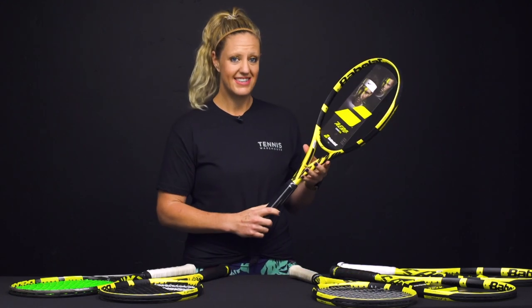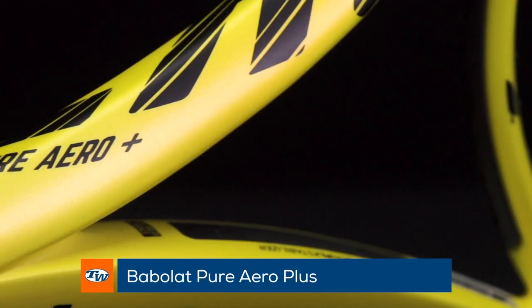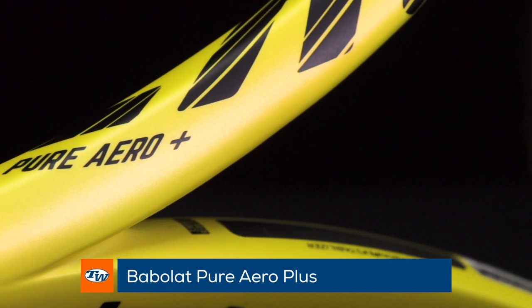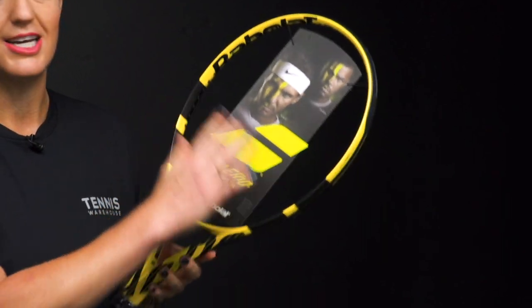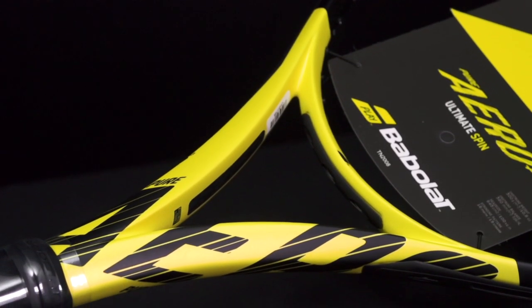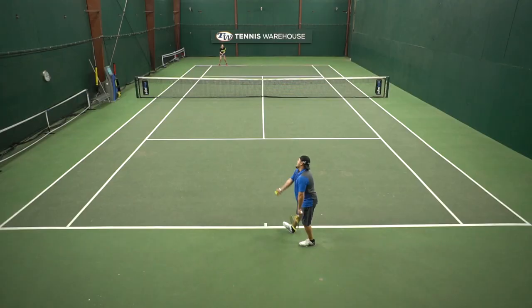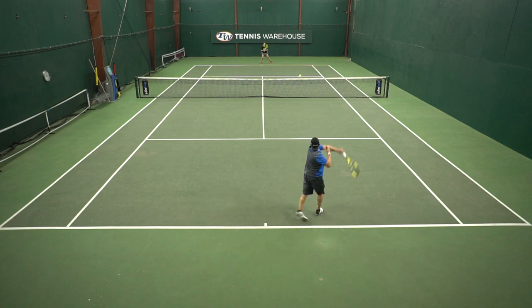We also have an extended option in this family, and this is a play tester favorite. The Pure Aero Plus is just a half inch longer with a very similar weight but a slightly heftier swing weight. It still has that open string pattern, but that extra length gives you a little more mass and reach — it's a little tougher to swing through the ball but really fun. This racket comes with pure power; it's definitely one you're going to be hitting big with as long as you can swing it.